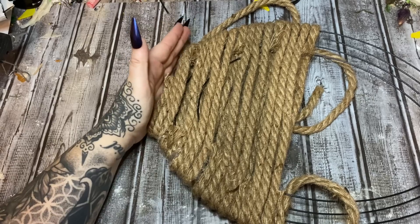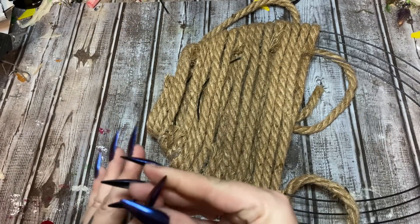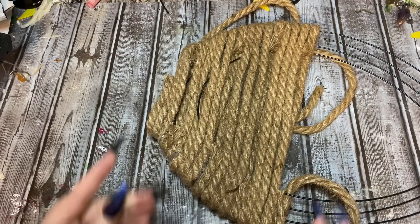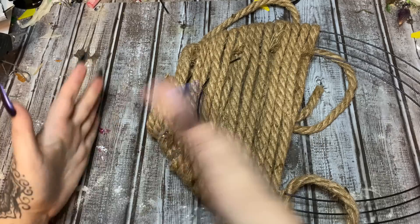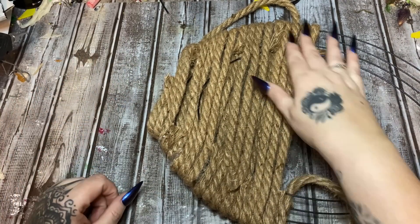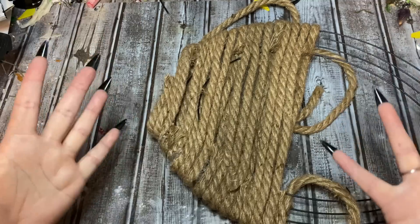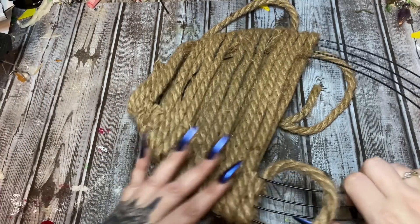I took some hot glue and really reinforced it here on the sides so the rope is hanging on to itself and won't fall down. Now, if you want to, you can take a nice big piece of brown felt, cut it out to this shape, and glue the felt on the back — that'll hold everything together even more. But I think it's pretty good the way it is.